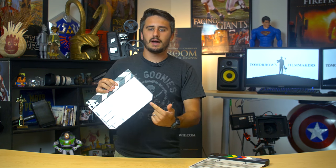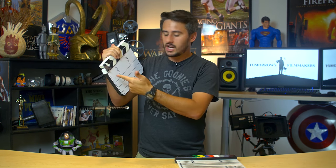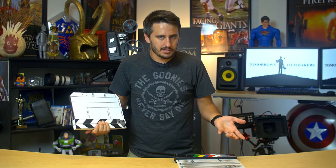Two, you can customize it to say anything you want it to say. A lot of these say roll, scene, take, and have all these random options. But I customized it to what I needed — I was tired of it saying roll, so I changed it to card because that's more what I'm going to be using. I didn't want all that stuff at the bottom, so I took it out. If you buy one, you can't customize it.